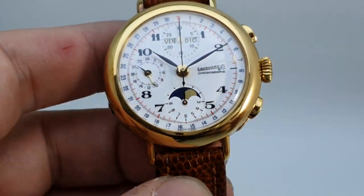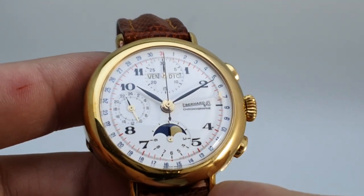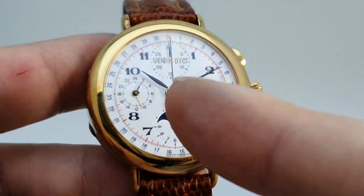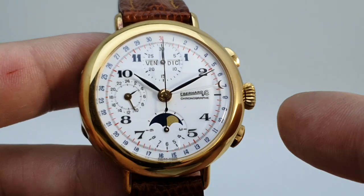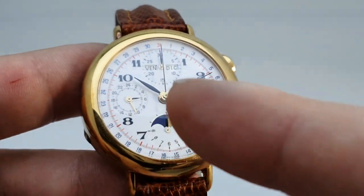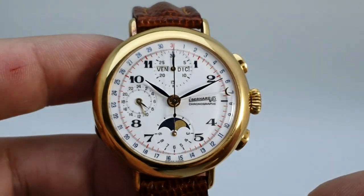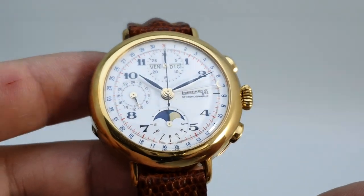Let's zoom in. You have a triple calendar with moon phase and chronograph, so eight hands in total. You've got constant seconds at nine, the date pointer currently at seven, and day and date in Italian because it was for the Italian market. Moon phase, and then chronograph seconds, hours, and minutes. Lots going on, but it's still quite a clear dial to read — reds, blues, and blacks. It just works.